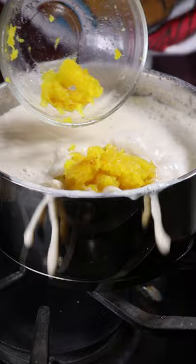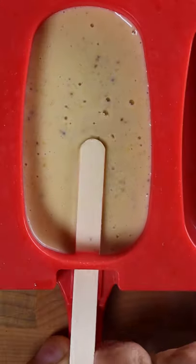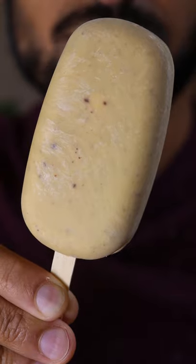Once it reduces a bit, add in your pumpkin meat and give it a good mix. The consistency should be pretty thick. Pour it into any mold you wish and freeze it for at least 8 hours. Enjoy.